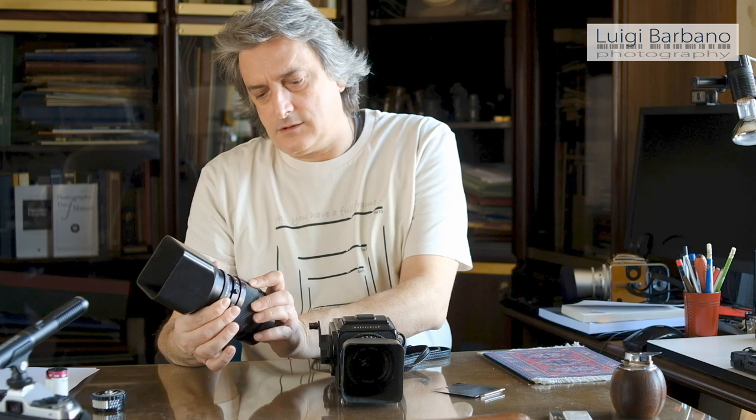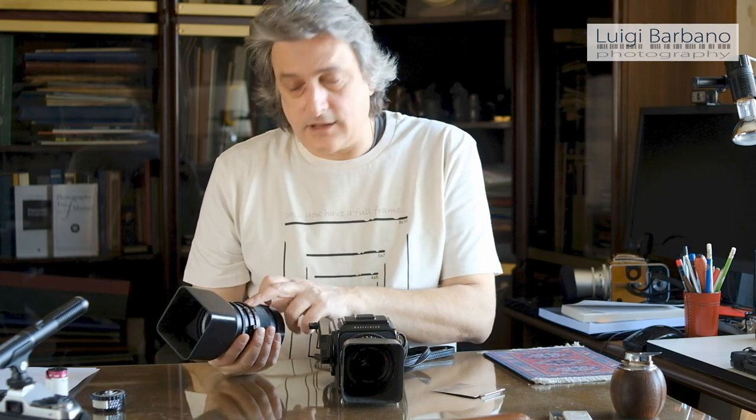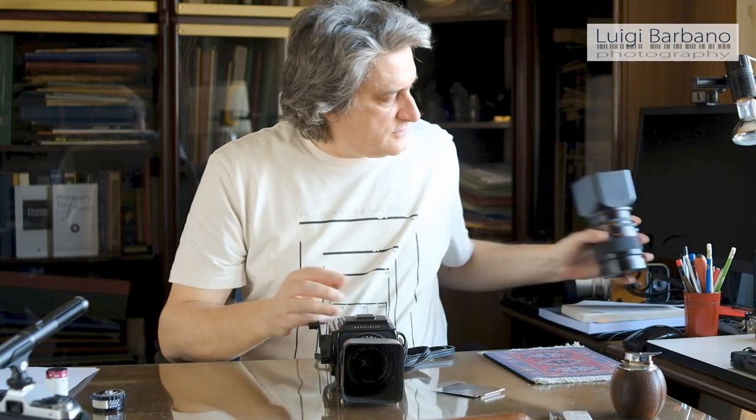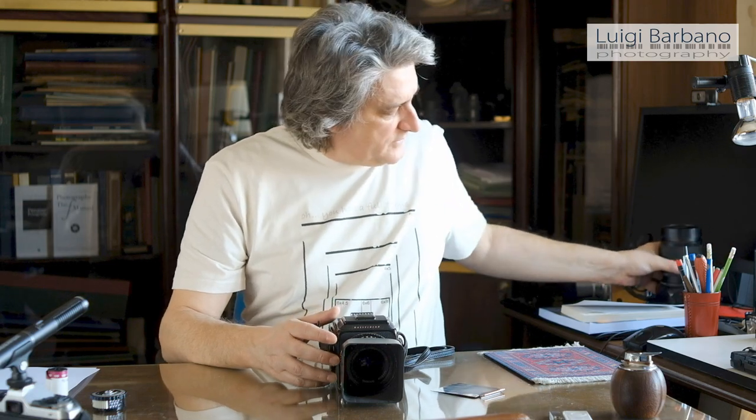After Hasselblad came out with the CF series — here you can see the 150mm — you can see the difference. First of all, the focusing ring is the standard rubber type you see on all modern lenses, and the aperture and shutter speed are not coupled unless you push a button to move them together. The depth of field scale is essentially gone — just imprinted aperture numbers on the barrel. On the positive side, if you like infrared photography, they have a mark for infrared focus that you don't see on the C series lenses.